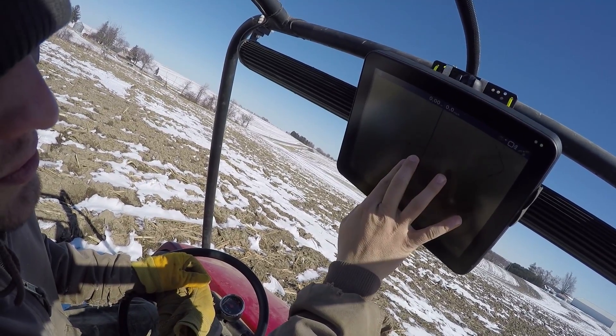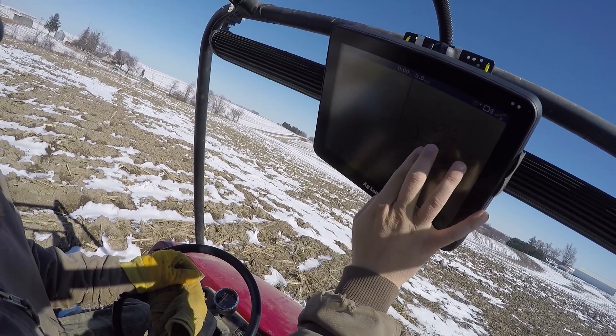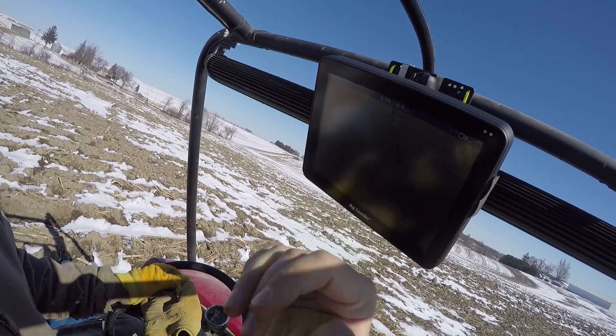So far we've done 44 acres worth of boundaries. Now we're going to go back to the end and work on the strip below us.